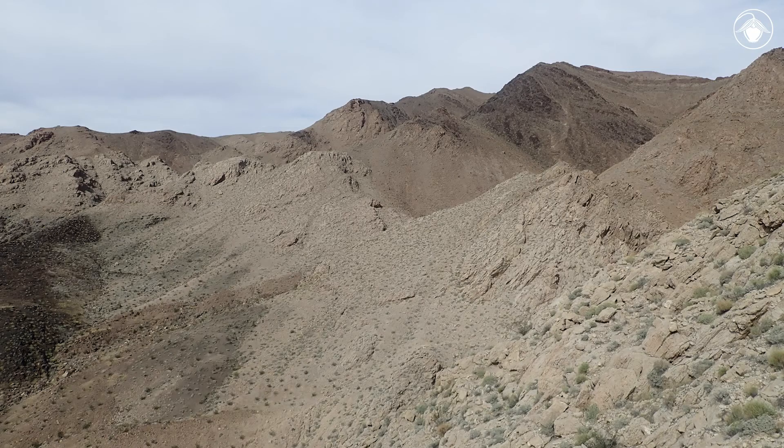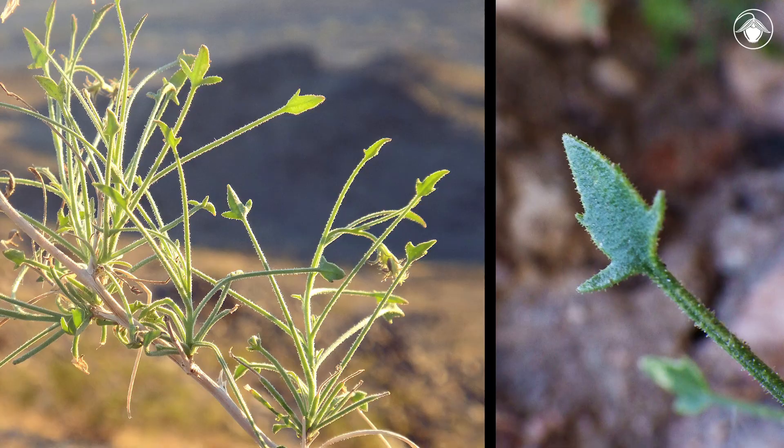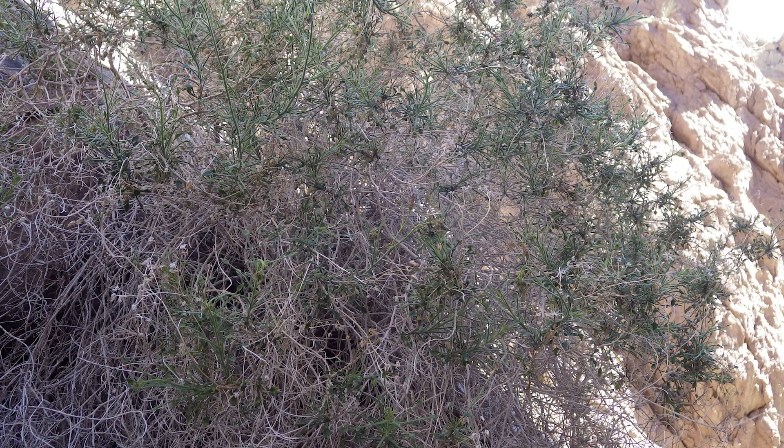At first, it may blend in with its surroundings as one of many small-leaved, drought-tolerant perennials of the California deserts, but a closer look reveals long petioled, diamond- or arrow-shaped leaves that are quite distinctive. These unusual leaves often have a few teeth at the base, and the petiole is much longer than the blade. These subshrubs often form a tangle of many branched, slender twigs with pale bark.